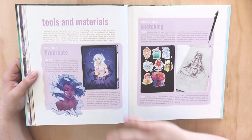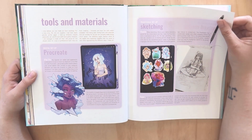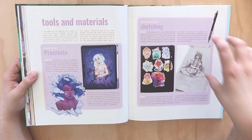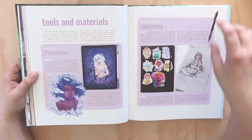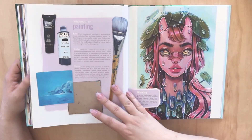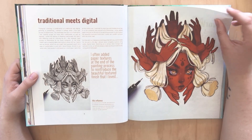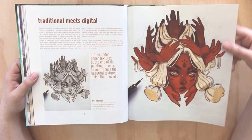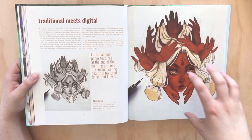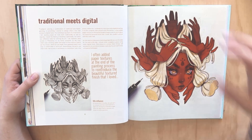Tools and materials - really going through the digital stuff, which is so good. I can't wait to read about it because I use Procreate as well, but she has such an interesting way of working where she will sketch and then basically work straight from that, keeping things very organic. Mixed media - I love this piece. You can tell she's left all the pencil gritty marks in there for the digital piece, and it just adds this texture.